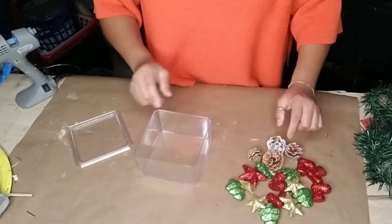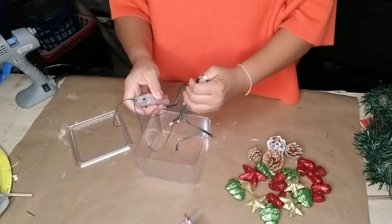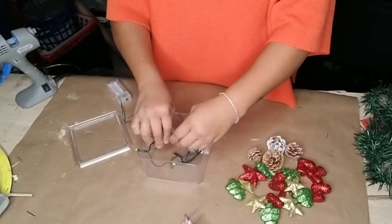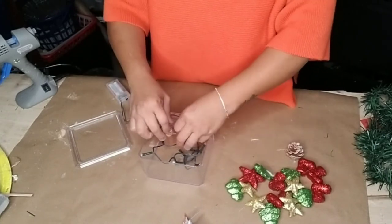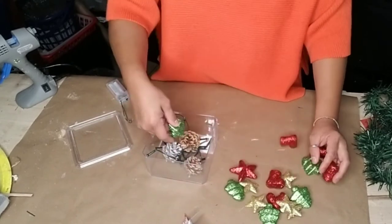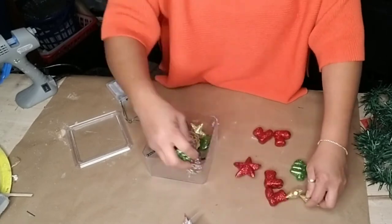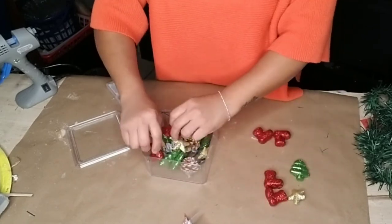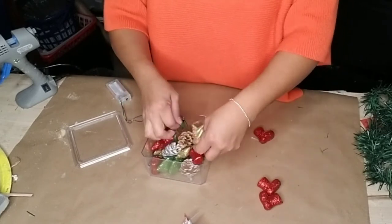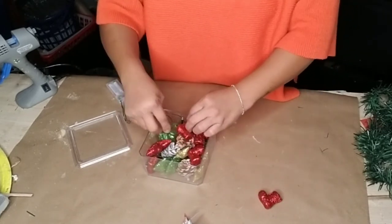For the second box, I'm using the Christmas LED lights from Dollar Tree that have a larger battery pack. Inside this box I added some pine cones and these vase fillers from Dollar Tree that had Christmas trees, snowmen, boots, stars in red and gold — all random different colors that came in one bag.